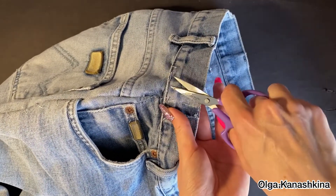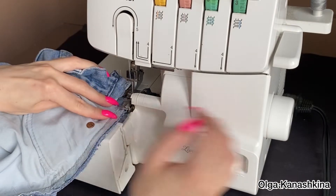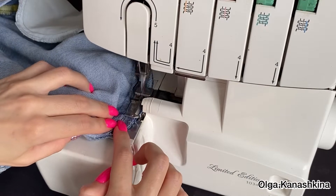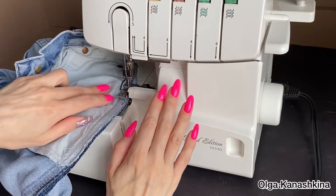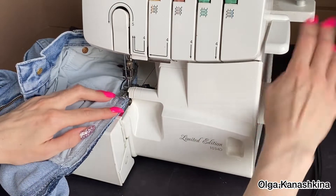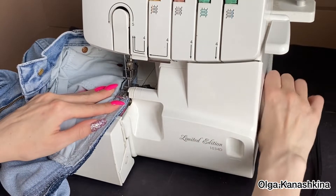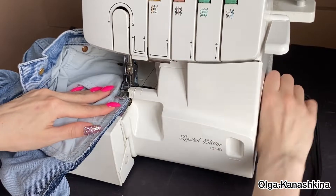I break away the temporary seam and start to make the new lines of the jeans. First of all I overlock the edges. In some places it's difficult for the overlock machine to make a stitch, and I help it as you can see on the video.